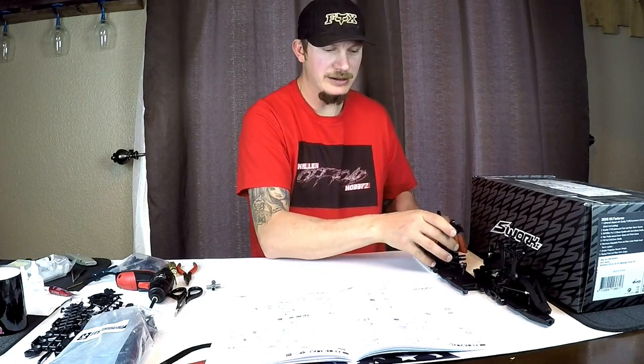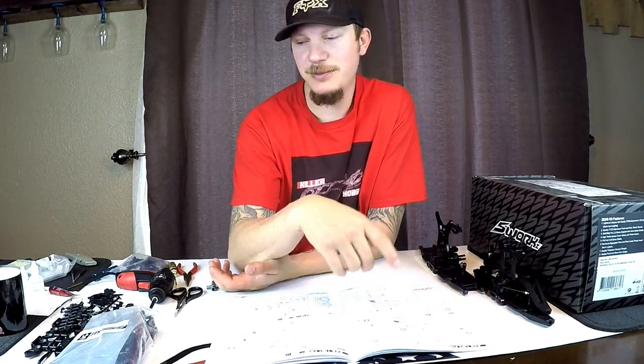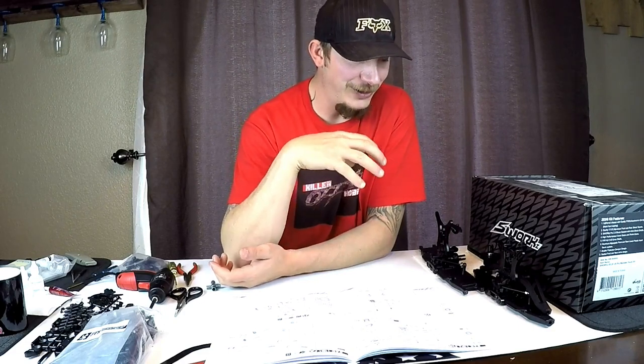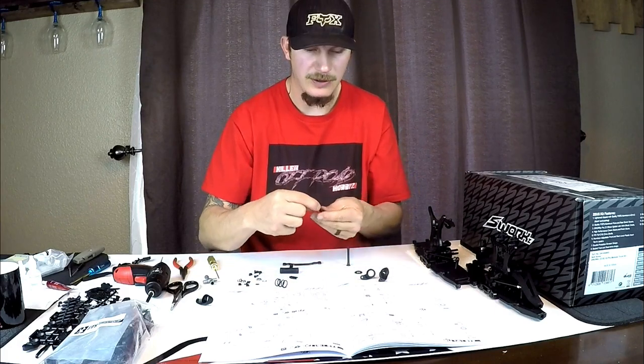That's the front and rear pretty much ready to go on the truck. Now it wants me to open bag E2 - bag E1 was pretty gnarly, it had a whole lot of stuff in it. Bag E2 is all the steering components, so I'm going to go ahead and open that and dive in.